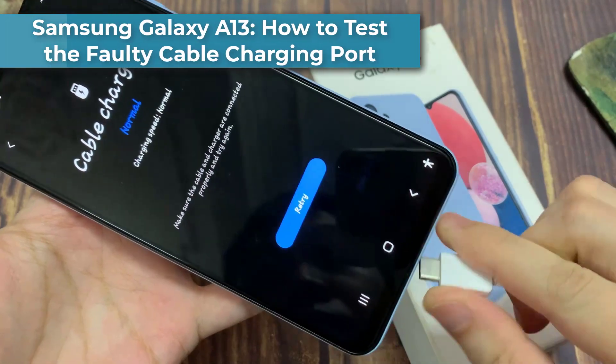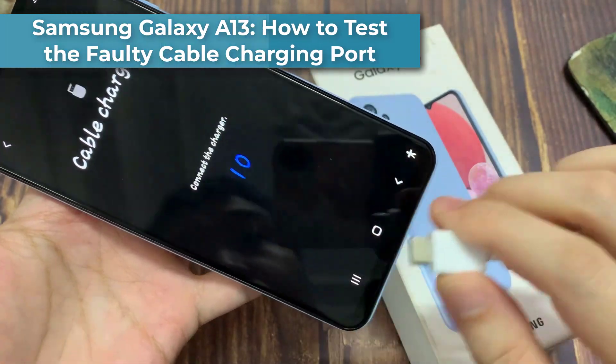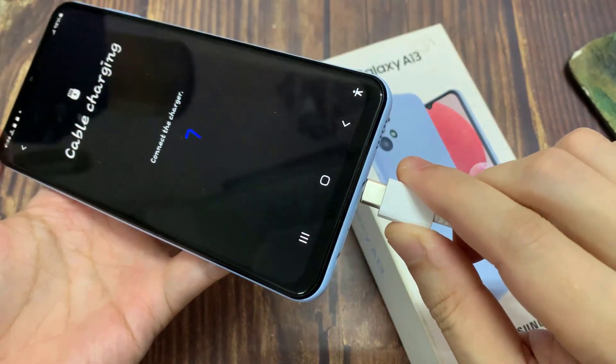Hi everyone! In this video, we're going to take a look at how you can test the faulty cable charging port on the Samsung Galaxy A13.